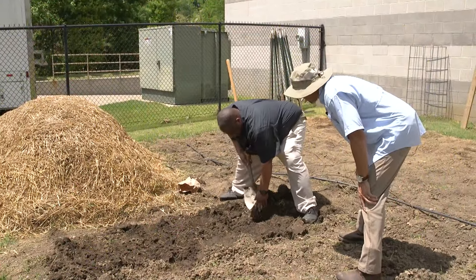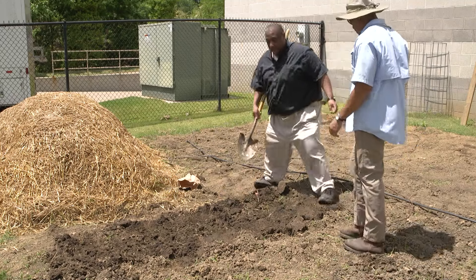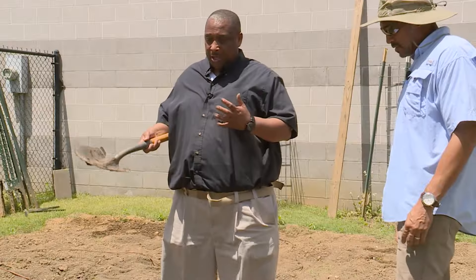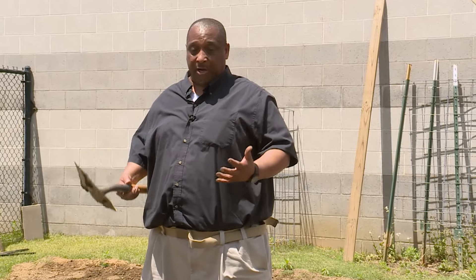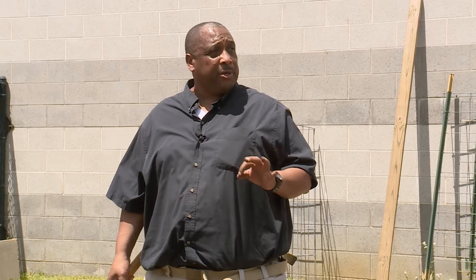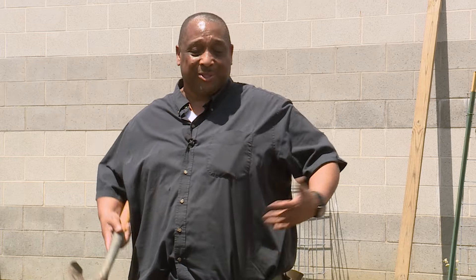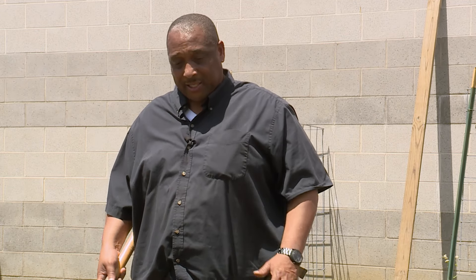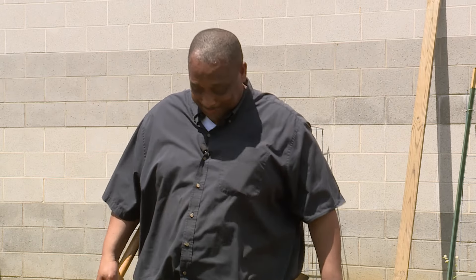So how do we handle the potatoes after the harvesting process? After harvesting, you will dig them, but do not wash them. You're just gonna dig them and bring them up. And if you can, store them in a place of about 40 degrees — a dark place. Do that for about two weeks, and then you're good to go.